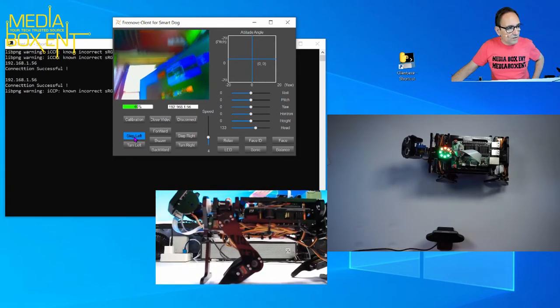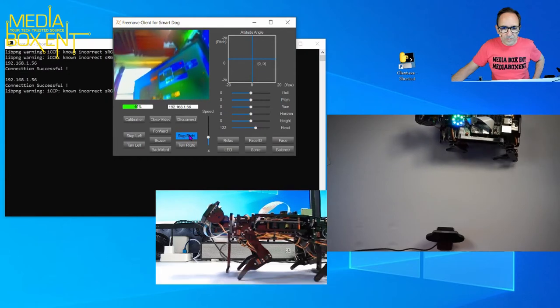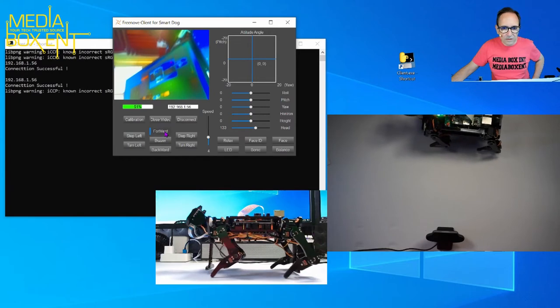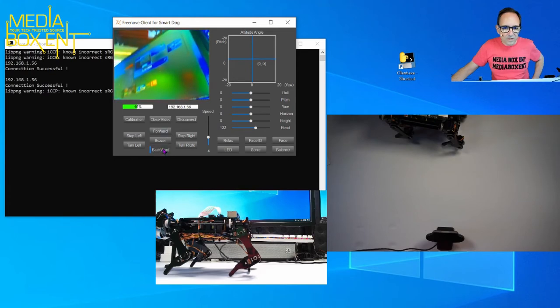At slow speed you can really see how the legs move and how this thing works. Go back, go forward, and go backwards. It's much easier to appreciate the leg motion at a slower speed.